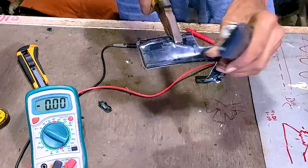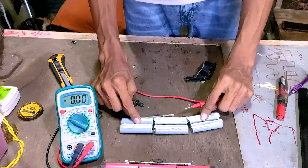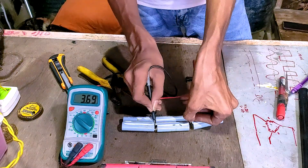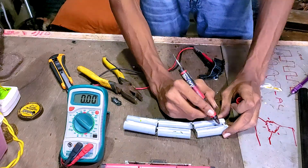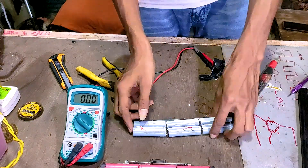Since all cells are not good cells, it is a good idea to check all of them and separate the cells having voltage more than 2.5 volts as good cells, and cells having voltage between 1 to 2 volts as recoverable cells. If the cells have voltage lower than 1 volt, then you can pretty much dispose of them.